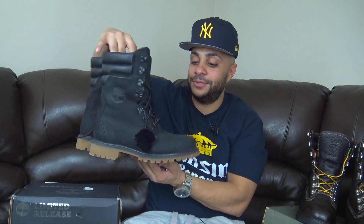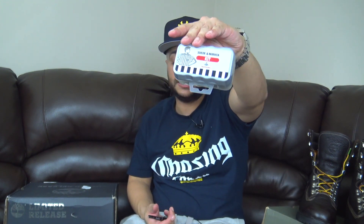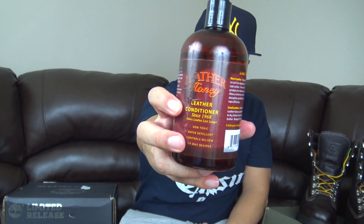I showed y'all how to save your Timbs. I finally got to rock these the other day — I only rocked them to work, but these joints are perfect for that cold weather. Quick recap before we get into this unboxing: I use the suede nubuck kit, any type of suede protector, and if you got leather Timbs, make sure you get some kind of leather conditioner.